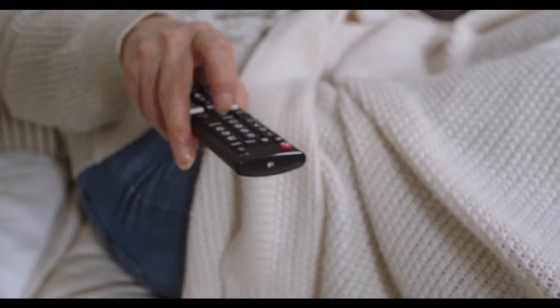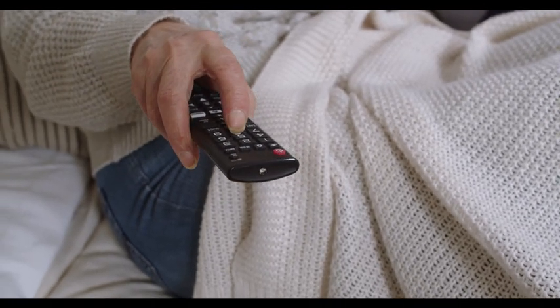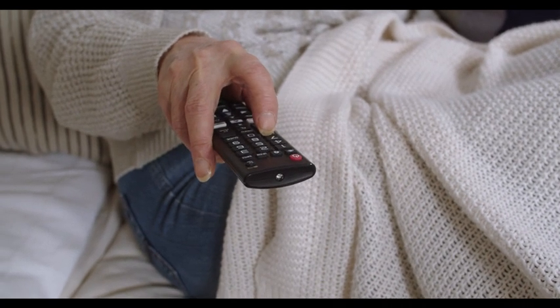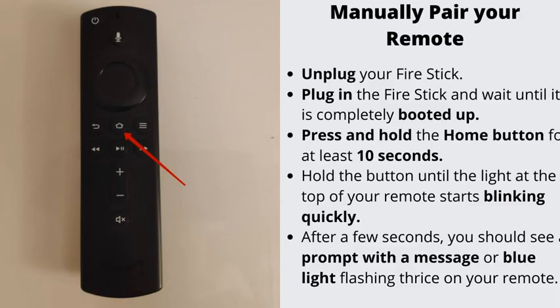Overall, the Amazon Fire Stick brings you unique options and features, but comes with its fair share of problems. What to do when your Fire Stick remote is blinking orange? Number 1: Manually pair your remote.